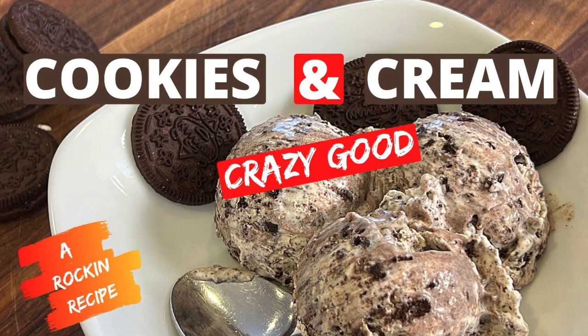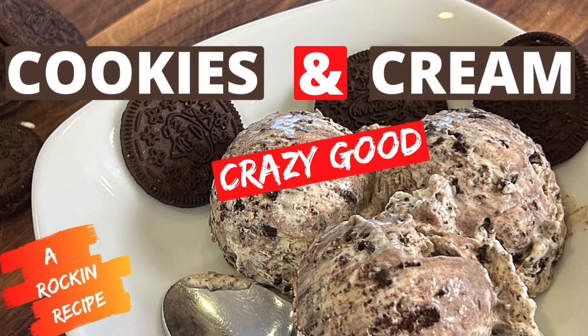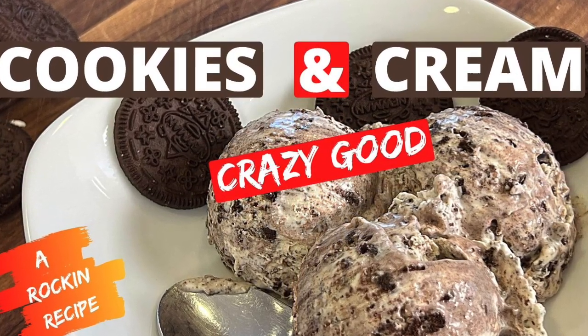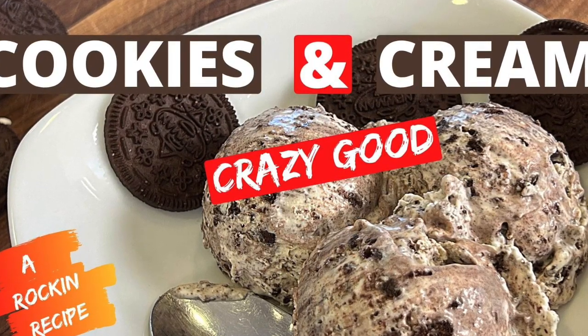Do you know what else this caramel sauce would be great on? My cookies and cream ice cream — click the link here on the video and it'll take you right to the recipe. It is so delicious and creamy, you'll love it. Did you enjoy today's video? If you did, let me know by smashing the like button and leave me a comment. We'll see you back here next week for another rockin' recipe.